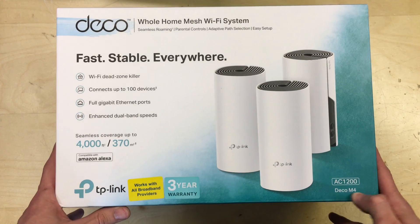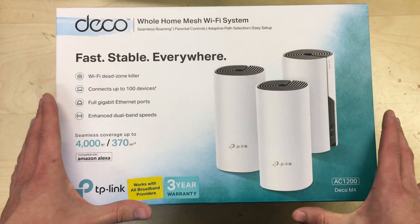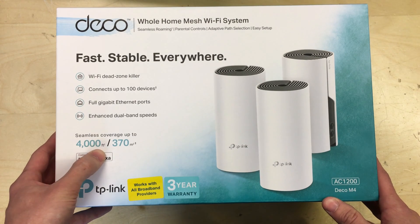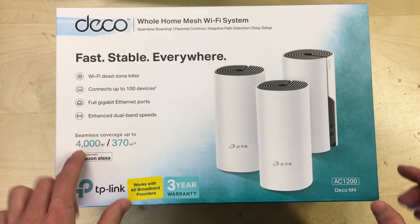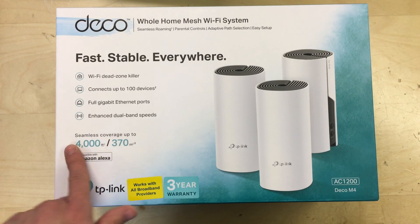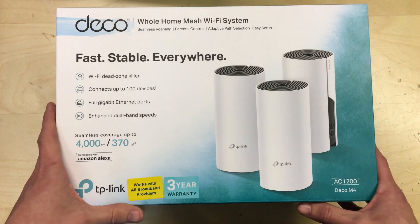This is the Deco M4 three-piece set, so this should cover up to 4000 square foot apparently, or 370 square meters. Obviously this is going to be an ideal best case and you'll probably never get that in the real world when you deploy these things.